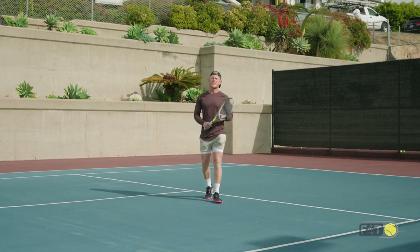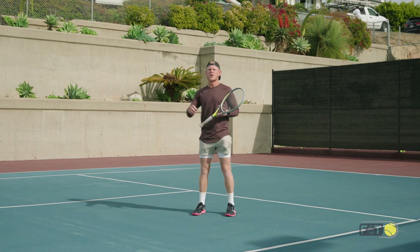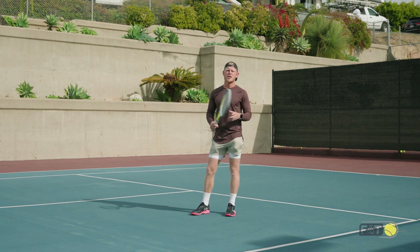Hey guys and welcome to this Fit for Tennis 5 minute warm up. Today's warm up, I'm going to show you through a warm up you're going to use before a tournament or a practice. Everybody should have this basic warm up in their pocket. You guys ready?